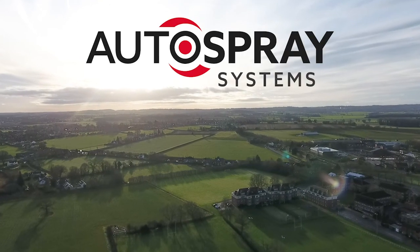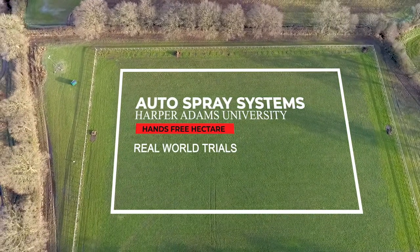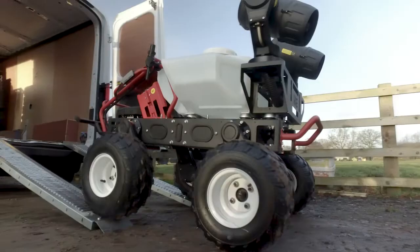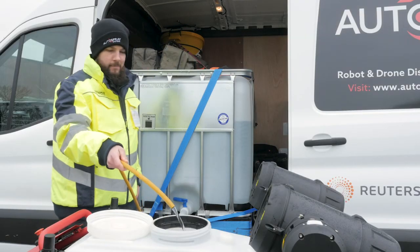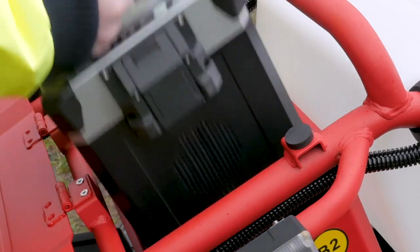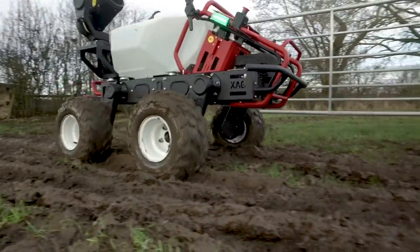During one of the wettest weeks of the year, the team at Autospray Systems thought they'd take the opportunity to evaluate how the R150 autonomous robot coped in a typical British field in the middle of winter. The spray tank was filled with 100 litres, fresh batteries dropped in and a 3 metre wide grid spray pattern programmed ready to go.